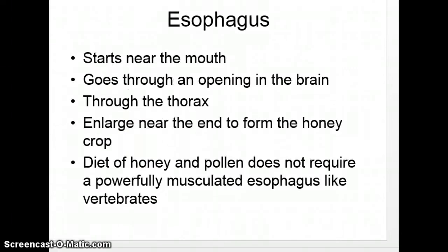We'll start off with the esophagus. Much like your esophagus, it starts at your mouth — but unlike yours, it goes through the brain. Your esophagus has a lot of muscles. If you think about all the different kinds of food we eat, you chew it up, make a little ball called a bolus, and it goes down — even scratchy pretzels and all that kind of stuff.